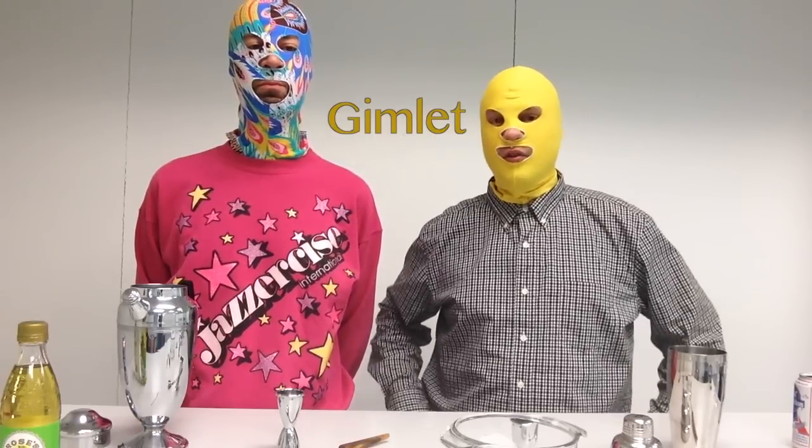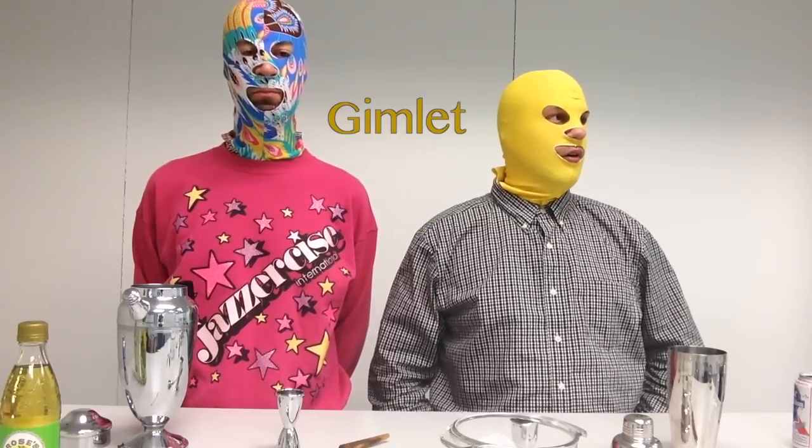Today we are drinking gimlets. Before we begin, I would like to take this moment to differentiate between a gimlet and a vodka gimlet. A gimlet is made with gin — it is not called a gin gimlet, that would be redundant. If you were to order a gimlet, it would be served with gin. A vodka gimlet, you would have to specify with vodka. We are going to make a traditional gimlet — well, it's not called a traditional gimlet, just a gimlet.